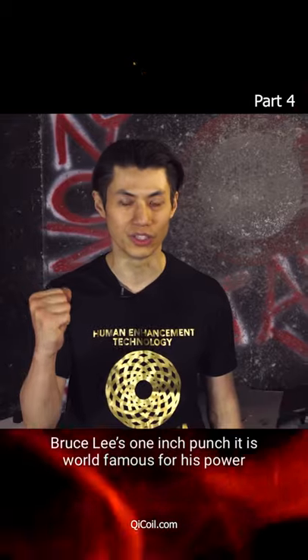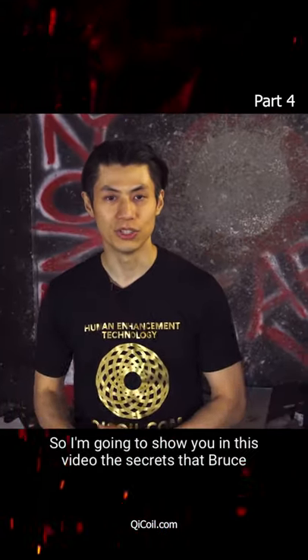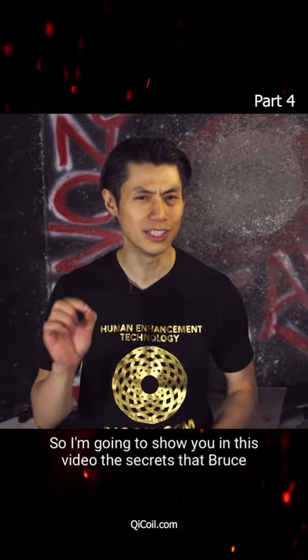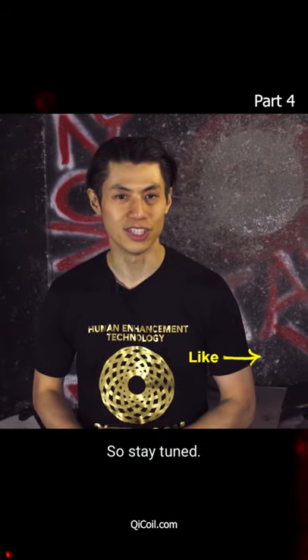Bruce Lee's one-inch punch is world famous for its power and speed. I'm going to show you in this video the secrets that Bruce Lee used to put power into his one-inch punch. Stay tuned.